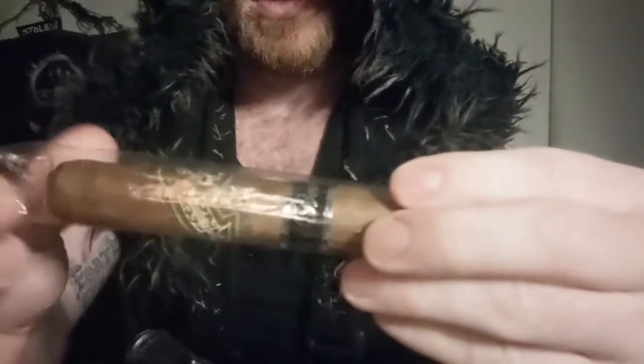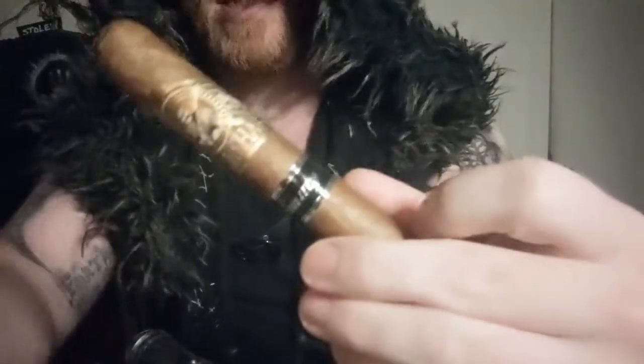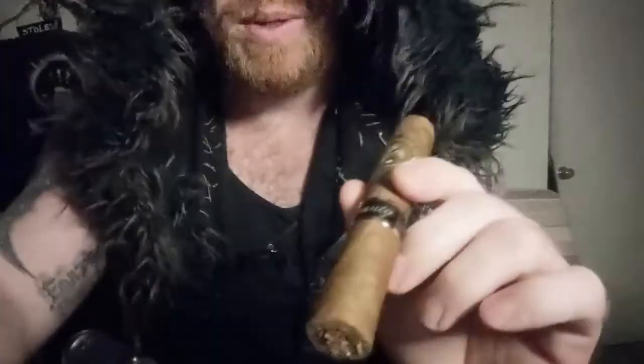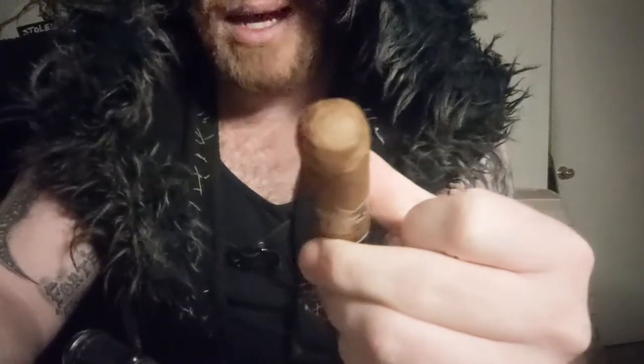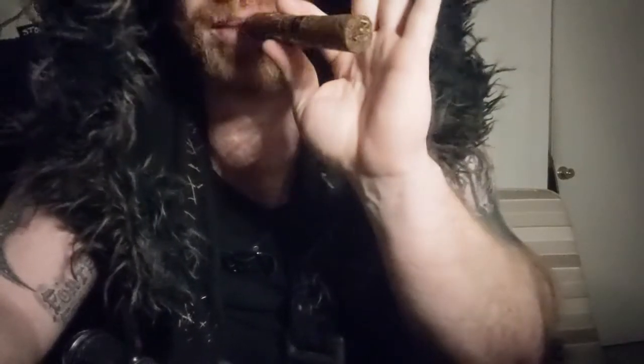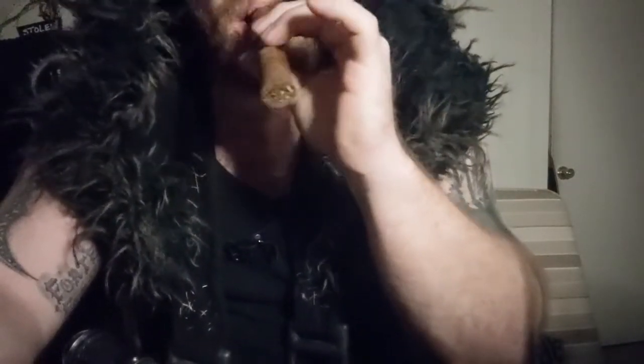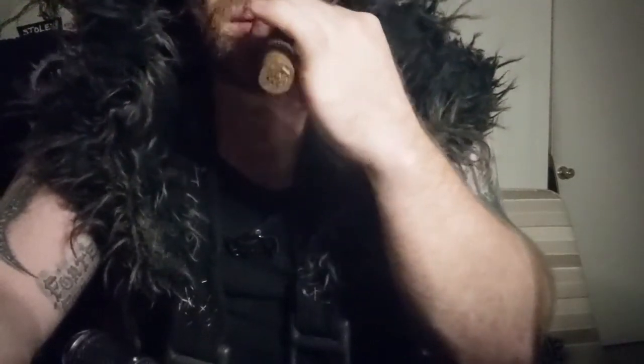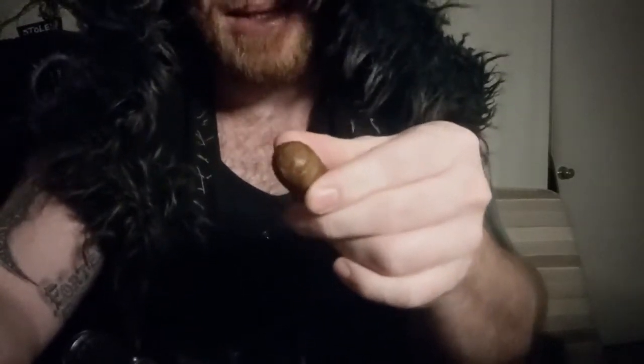Cigar out of the cellophane wrapper — the Gurkha Beauty, beautiful, super tasty, really easy smoke. So you're gonna soften the cap here. I like to do it with my mouth. I know, make the jokes in the comments. All it does is soften the tobacco on the outside, makes it easier to cut.